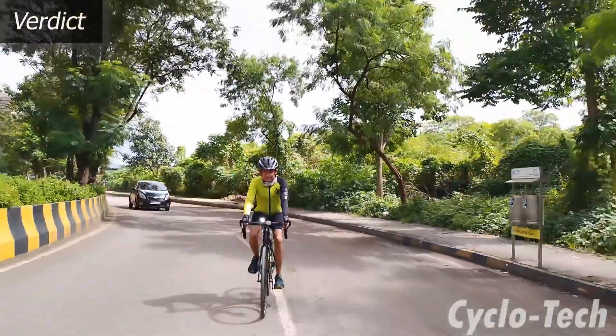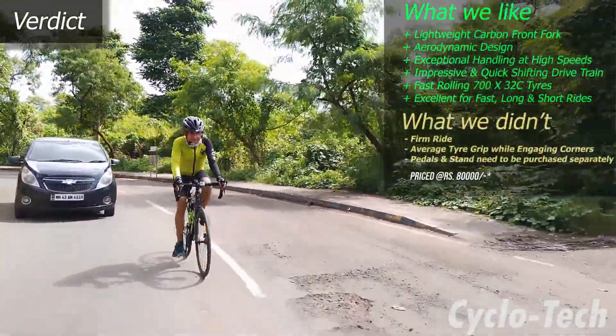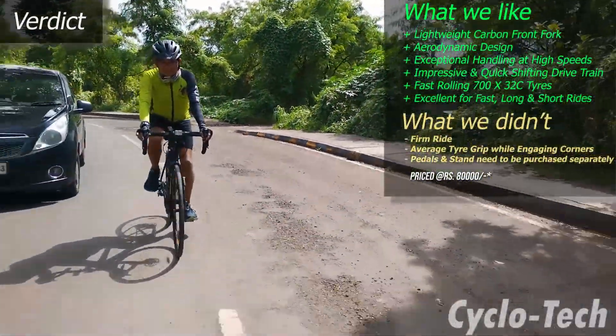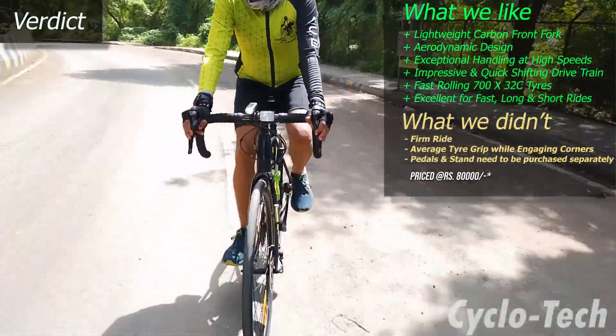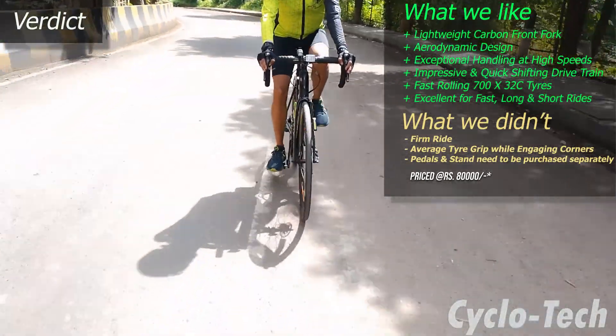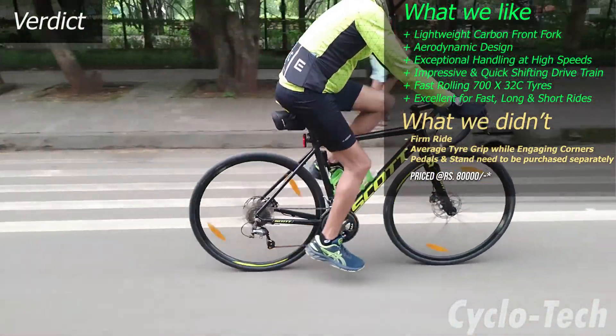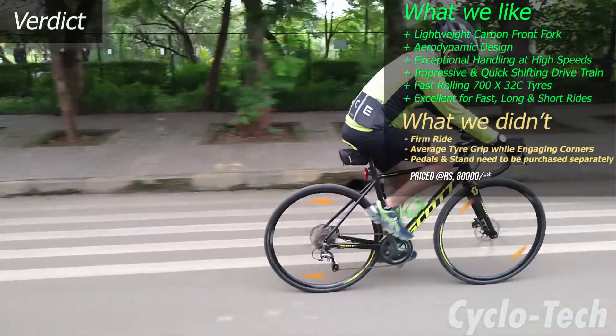The Scott Speedster 20 is an impressively light, agile and efficient road bike. Not only does this bike ride exceptionally well, but it also has the looks to turn heads. This bike lets you push your limits while riding fast with exceptional handling and control. The combination of Shimano Tiagra front and rear derailleurs gives it excellent shifting performance, letting you make the most of the bicycle.